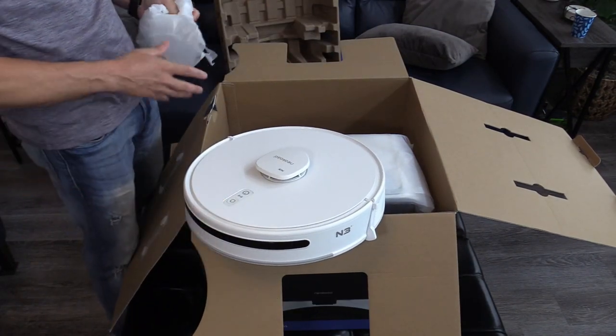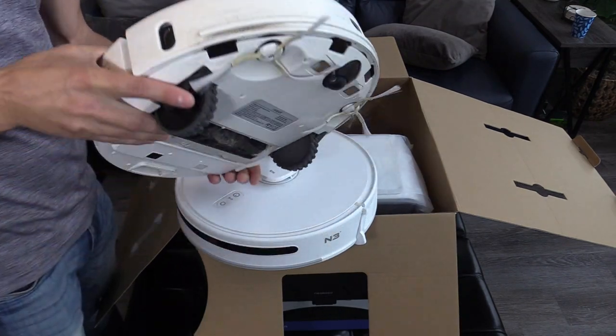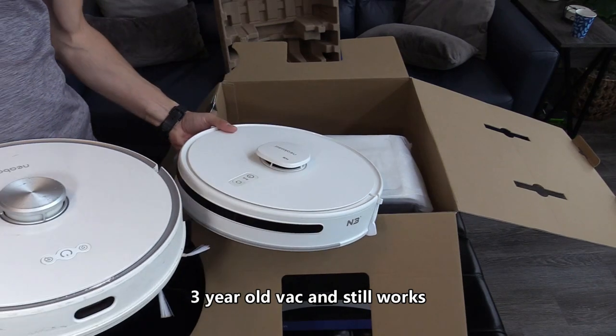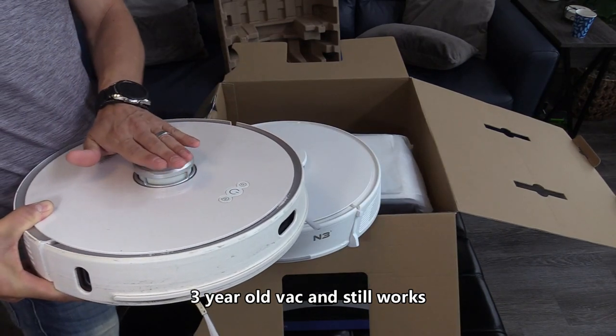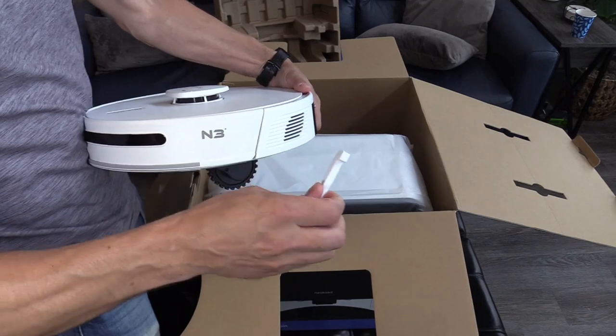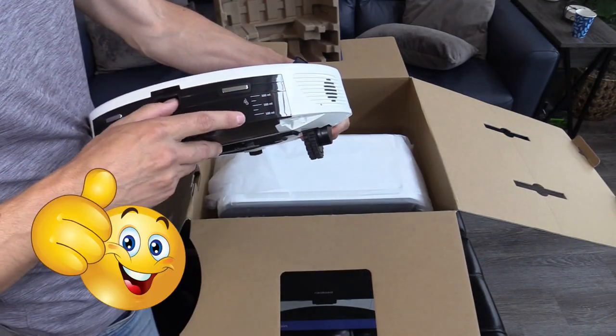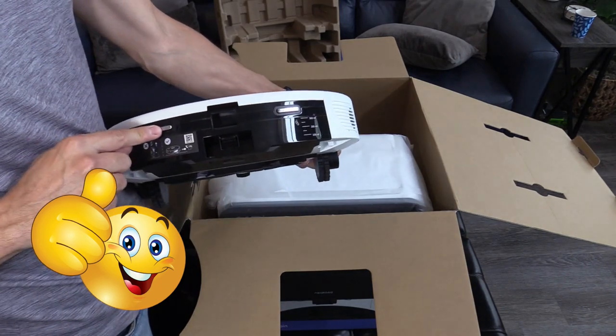Wow, this thing is beautiful. Here's the old design, and this is the new design. As you can see, this thing sits a little bit higher up. This is where you store the water, right here, and these are the charging pads.